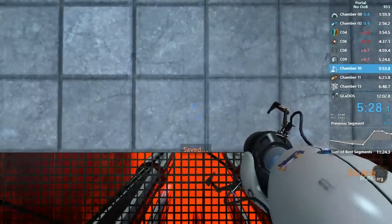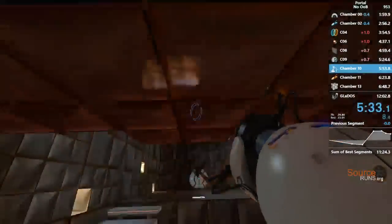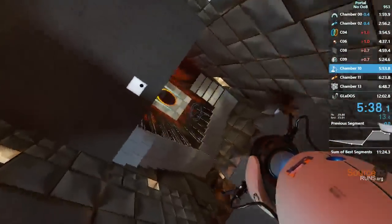Hello again. To reiterate... Spectacular. You appear to understand how a portal affects forward momentum, or to be more precise, how it does not.